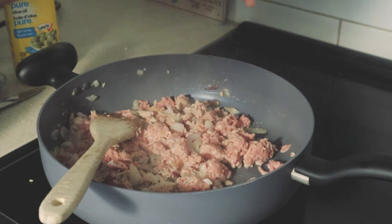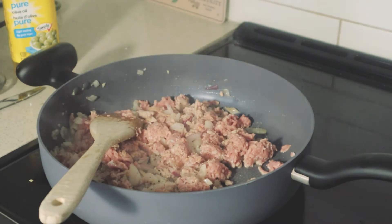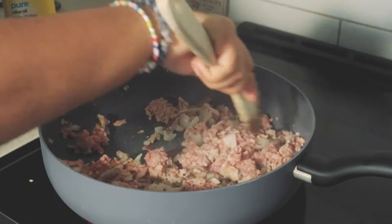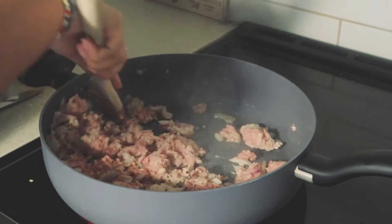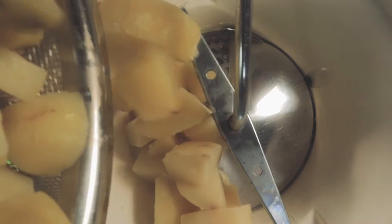Oops, my camera cut there, but then I added the veggies, covered the pan and let all of this cook for about 10–15 minutes. During that time, my potatoes were ready to be mashed.